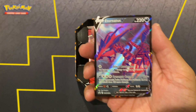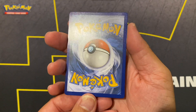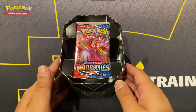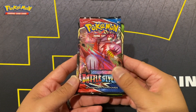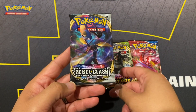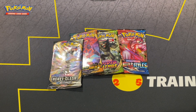Here's the Eternatus V card - the promo for it. You can see the logo there. Not too shabby, looks pretty centered. Inside the tin you get Battle Styles, Vivid Voltage, Darkness Ablaze, and Rebel Clash - four packs. Not a bad lineup and it's ten dollars so can't complain too much. Let's go ahead and start opening these up.